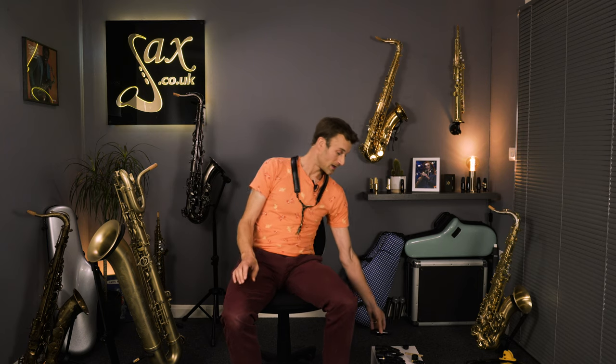I started with the Selma S80 C-Star, which is generally considered quite a classical mouthpiece. But for me on baritone, it's actually just a general pleasant all-round sound. A C-Star is not going to give you massive projection, but because the baritone is such a big-sounding instrument, it did sound reasonably big to me.